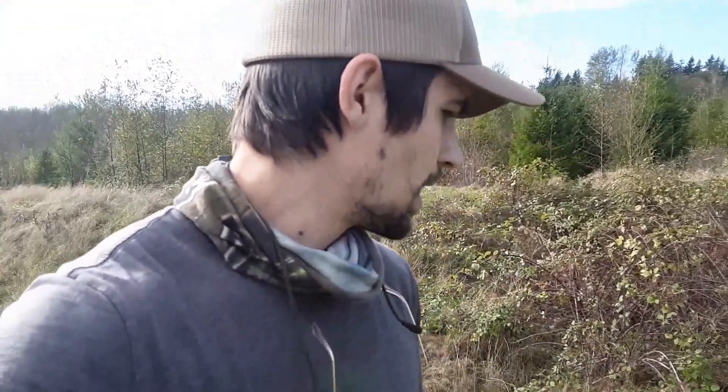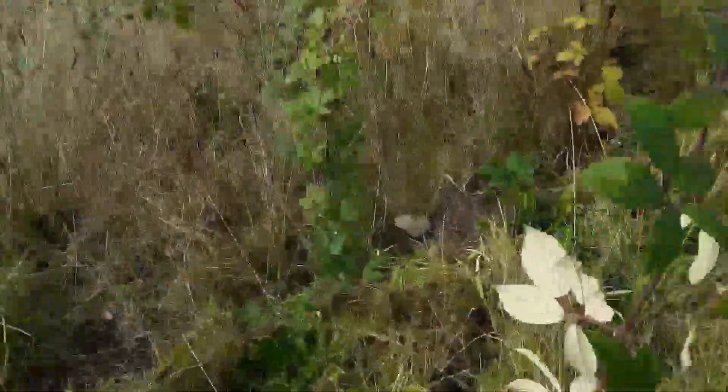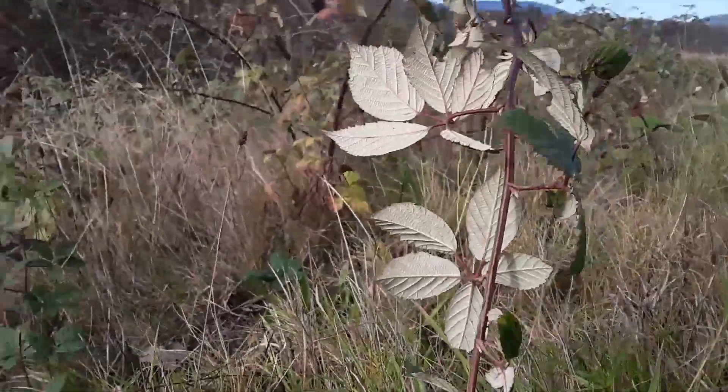I did forget to bring a target, so I'm going to use this leaf right here and take about 10 paces that way — see how many shots it takes to hit it. I'll leave the camera right here so you can watch.